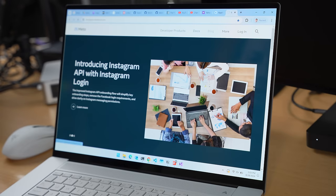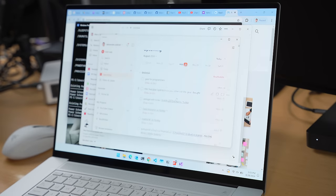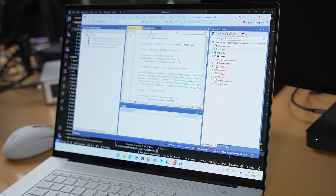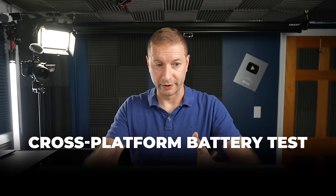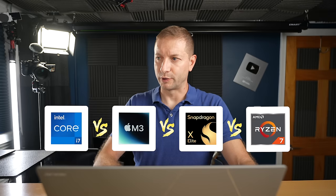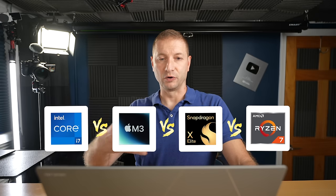The apps in my test setup include a terminal, Notion for note-taking, Todoist for my to-do list, and VS Code — I've been working on a project in Visual Studio on this machine. That one isn't part of the battery test though, because I want a cross-platform battery test that works whether the machine has an Intel processor, Apple Silicon, Snapdragon, or AMD — and whatever other processors come out in the next few years. So I use cross-platform tools.